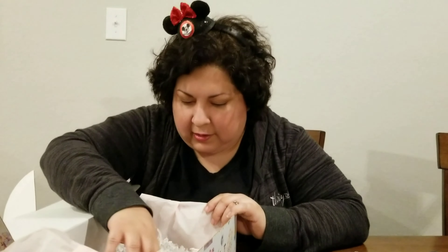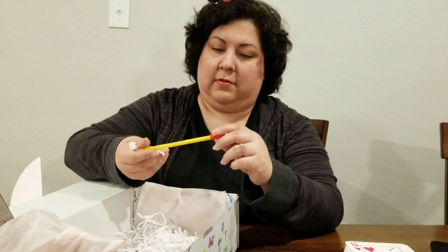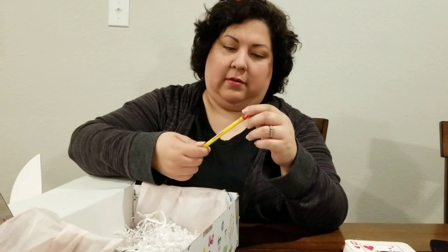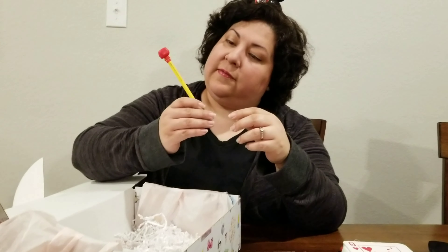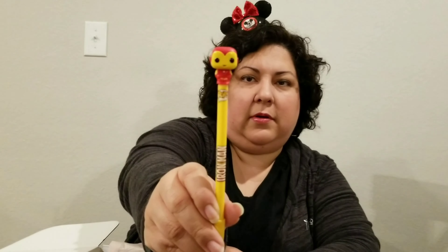And then there's one more thing. It's a Pop Iron Man — the Invincible Iron Man pencil. Wait a minute — pen. Okay.